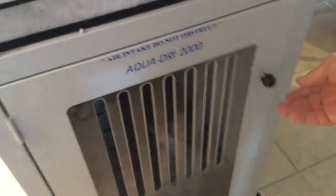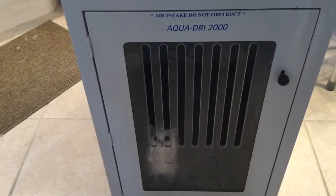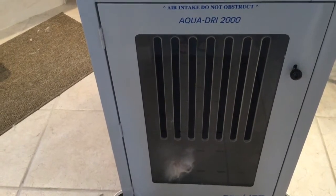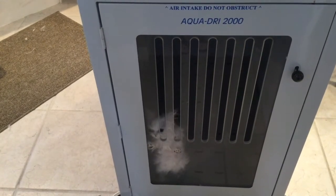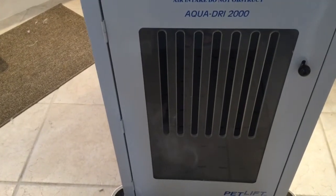You guys probably don't have one of these, but it's something we use given the volume of cat washing we do. It's a dryer — you can see the holes in the bottom floor where the air comes up through. They don't mind it at all; they handle it pretty well and stay in there for about 30 minutes. It's ambient air, so there's no warm air involved, so you don't have to worry about overheating the kitty.